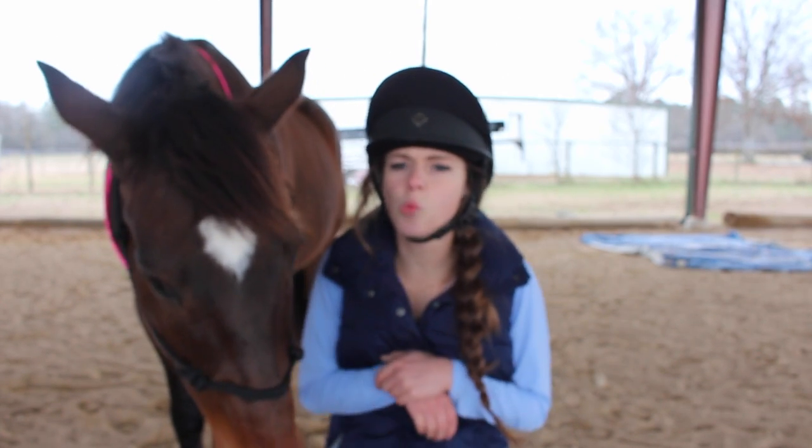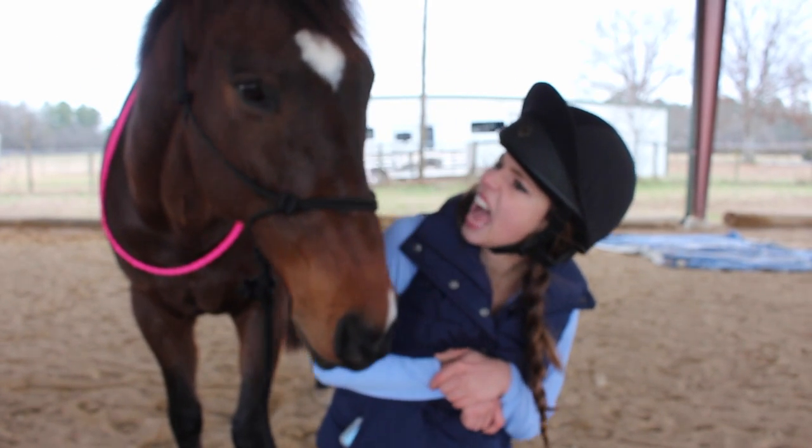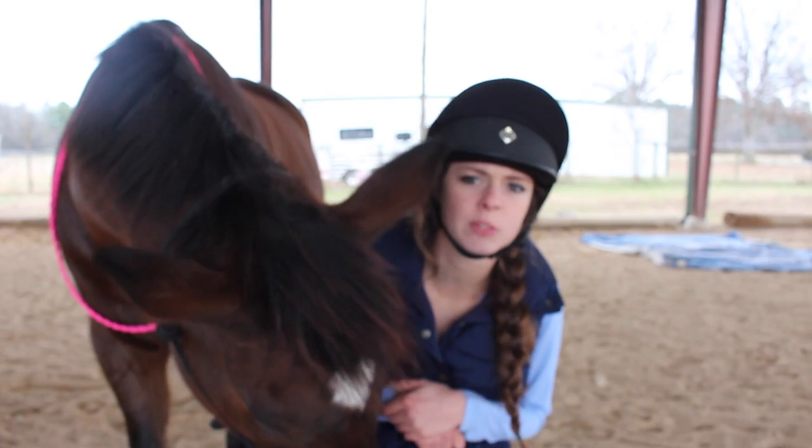Hi guys, it's Jill. Ow! Woo! No biting! Ouch! Don't film videos with horses. They bite you. They say I'm bored, go do things.